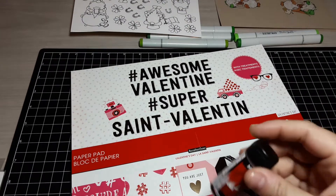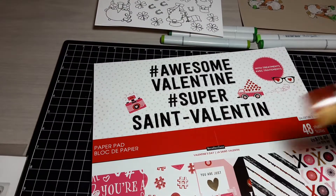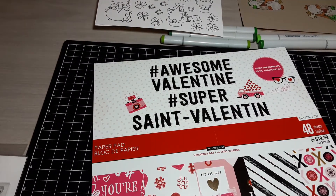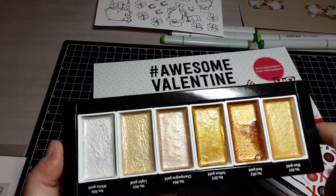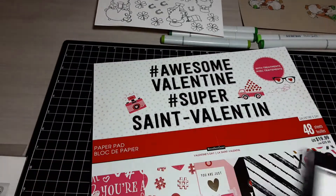I used a little bit of this gold spritz, and I used these Gansai Tambi watercolors — let me see if I can get those out of the package for you guys to see. I love these for doing a gold splatter. You have this white gold here, but you have all these different shades of gold. Obviously this one is my favorite — I seem to use it the most. These are very heavily pigmented and shimmery, so I like to use them for splatter.